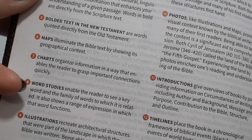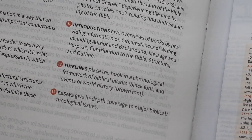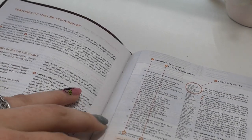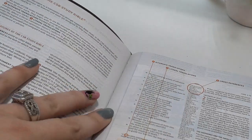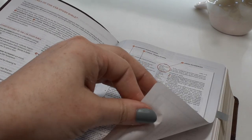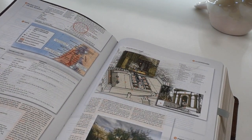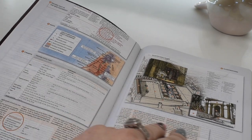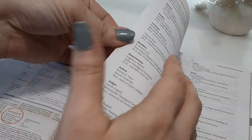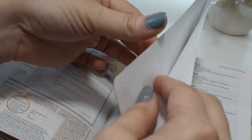These word studies right here at number eight — there are a lot of them and they're really, really good. They've been really helpful when you're sitting there thinking, what is this word? It tells you the Greek and Hebrew. Now, for it being a small Bible, the print is kind of small, but if you don't have problems with reading, I highly recommend this Bible. I'm just going to flip through here and point out the key features as we go through the Bible.